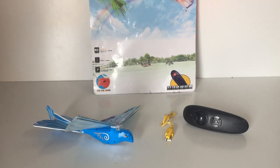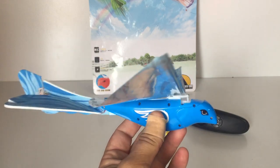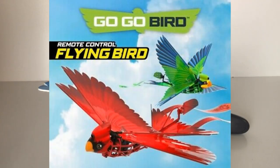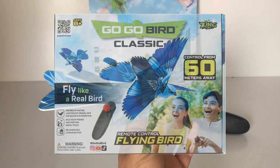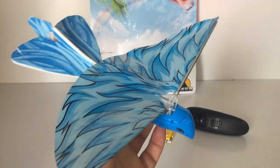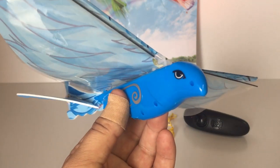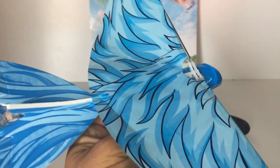G'day guys and welcome back to the channel. Today I've got one of those remote control birds. I decided to pick one up from AliExpress — I paid for it about a month ago and it arrived a couple of weeks ago. This one looked interesting because it looked very similar, almost basically like a rebrand of the fairly popular Gogo Bird that's been doing the rounds on YouTube lately. There are quite a few reviews on that Gogo Bird, and I ended up seeing this one while browsing on AliExpress. It looked very similar to the actual genuine Gogo Bird, so I thought I'd give it a go.